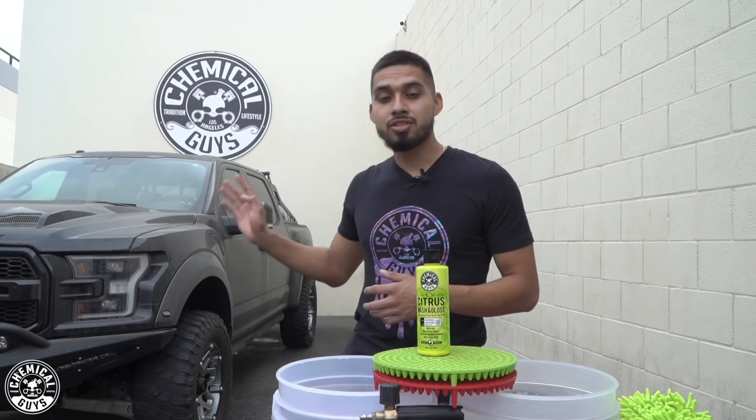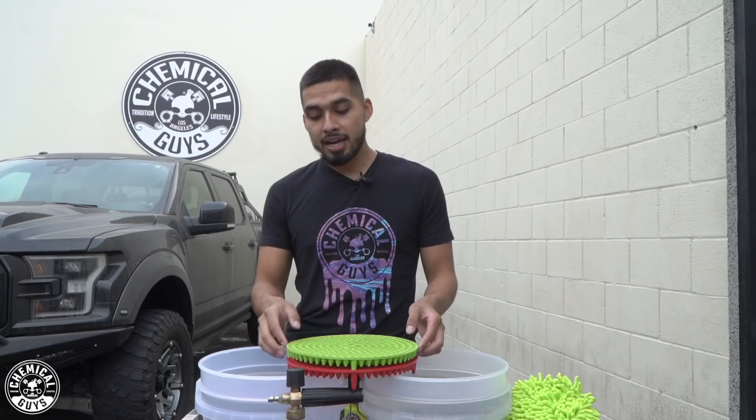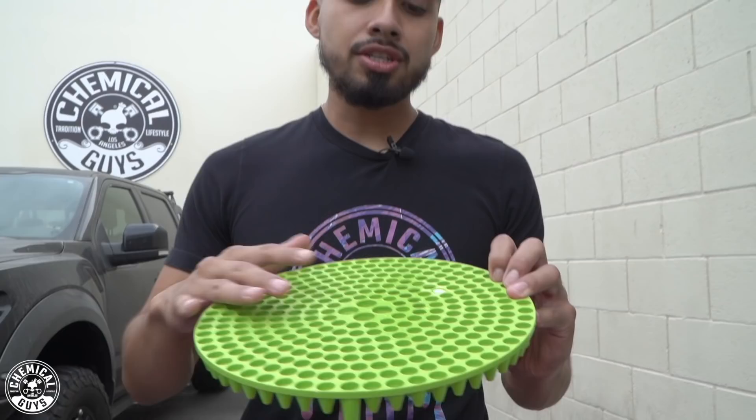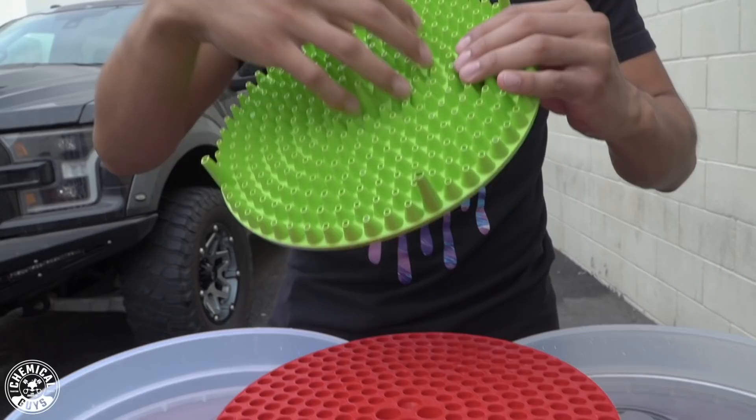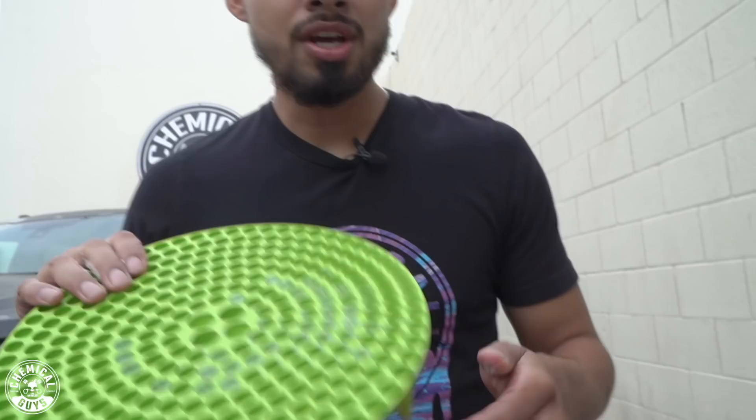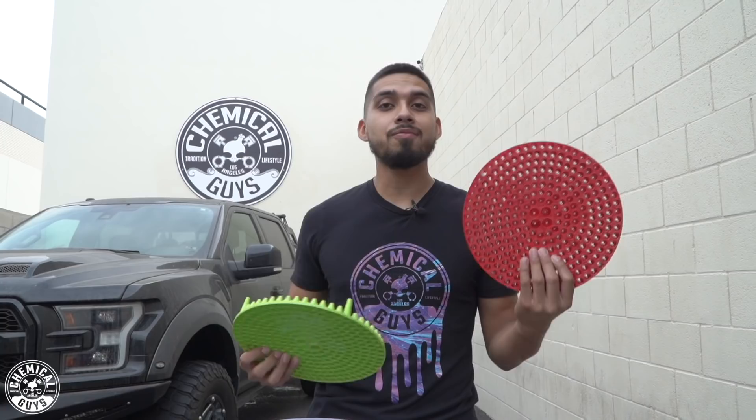Now it's time to set up my two bucket method. The reason I'm going with a two bucket method today is because I want to prevent any scratches and swirls on this truck, and I want to have a rinse bucket and a soapy bucket. Right here I have my dirt traps. A dirt trap filters while you wash — you scrub your wash mitt at the bottom, and these micro-braces cause the cones to suck down all the dirt, grime, and debris and don't let it rise back up. I have two different colors, a red one and a green one, so I know which is my rinse bucket and which is my wash bucket.